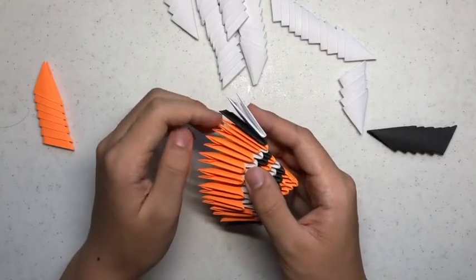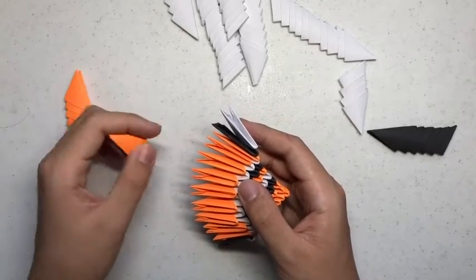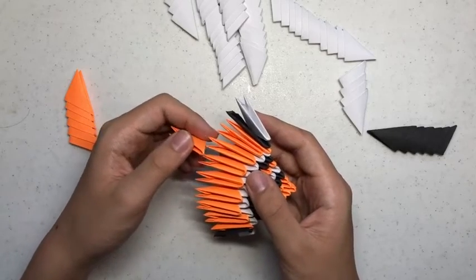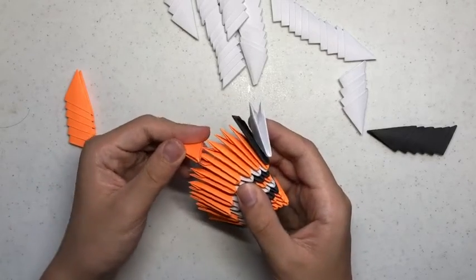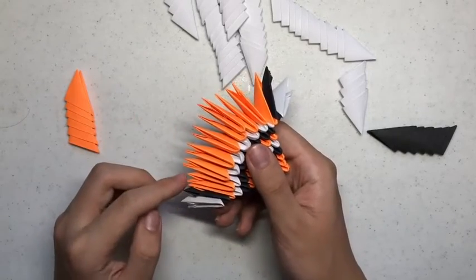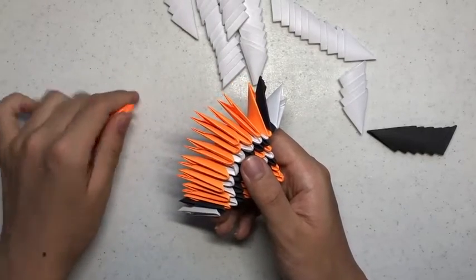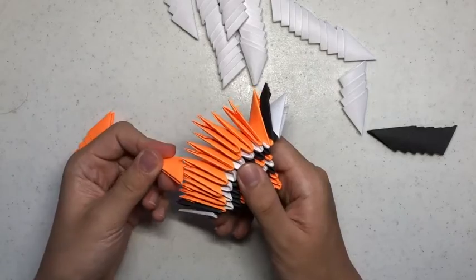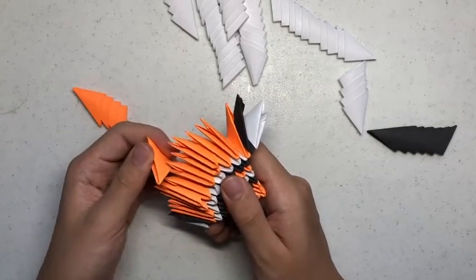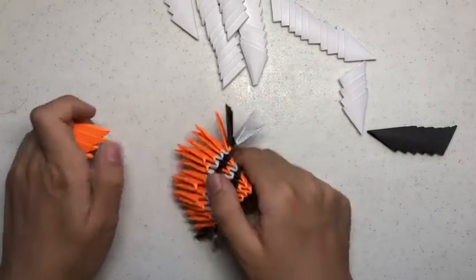Then after that, you want to count 1, 2, 3, 4 building unit flaps across. And on the 5th and 6th flaps, you want to put a building unit. Count 4 flaps from the other side and then do the same thing. You want to fill the empty flaps in between with building units, so you'll use a total of 4 orange building units.